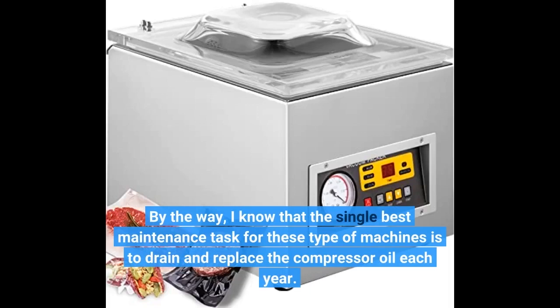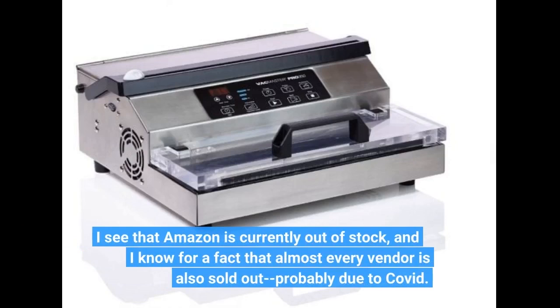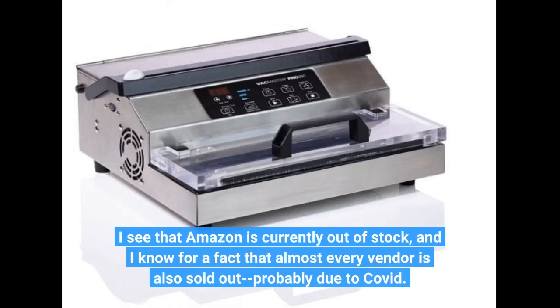By the way, I know that the single best maintenance task for these type of machines is to drain and replace the compressor oil each year. I see that Amazon is currently out of stock, and I know for a fact that almost every vendor is also sold out, probably due to COVID.